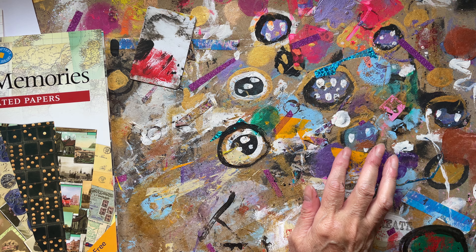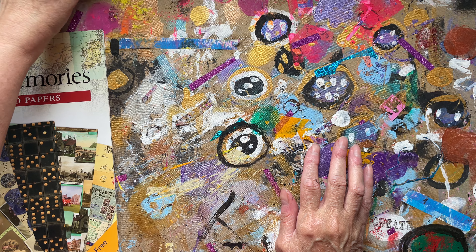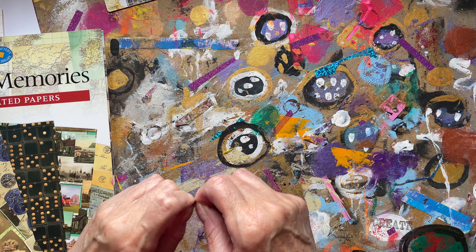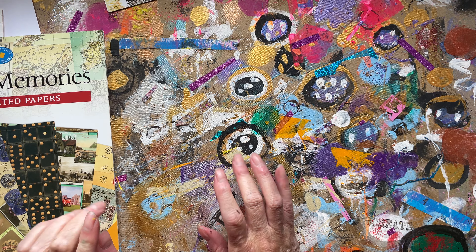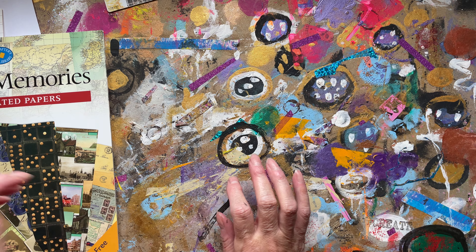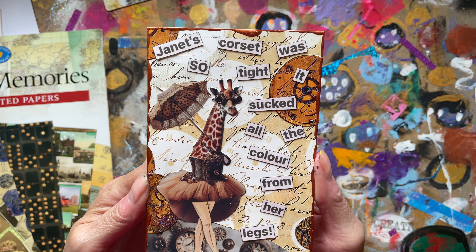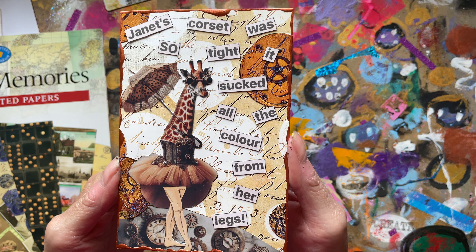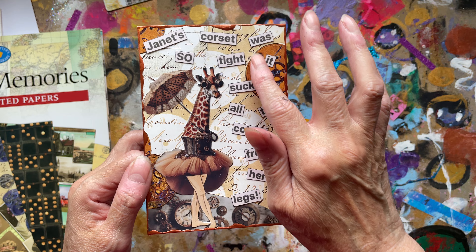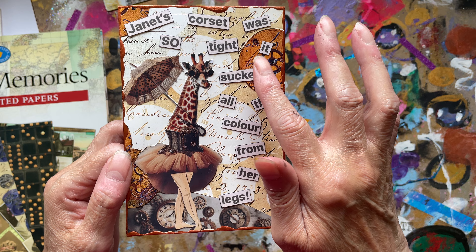Today's prompt was steampunk and I sort of knew what I'd like to do. Back in January I did some AI stuff and I did some giraffes — and I did this giraffe. We've got 'Janet's corset was so tight it sucked all the color from her legs' — thank you Mr Doodle for those words about Janet's corset being too tight.